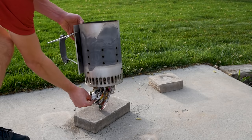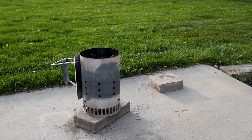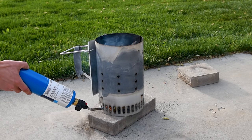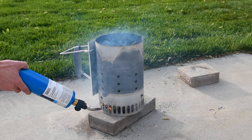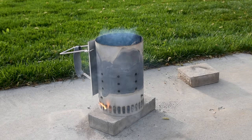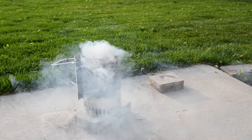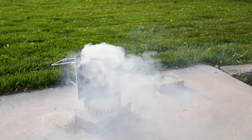Once you light the fire starter, watch the smoke coming off the coals. You're going to see it change from a thick white smoke to gray to blue, or even no smoke at all. Clear smoke is a sign that the charcoal is fully lit and you'll end up with better tasting food because you waited. A common rookie mistake is pulling it way too early and ending up with off flavors because of that ignition smoke.